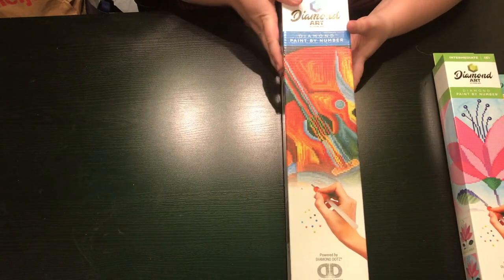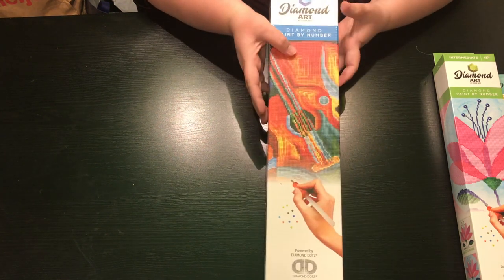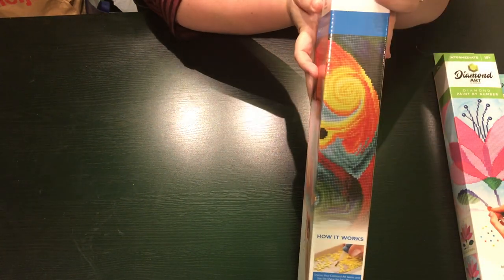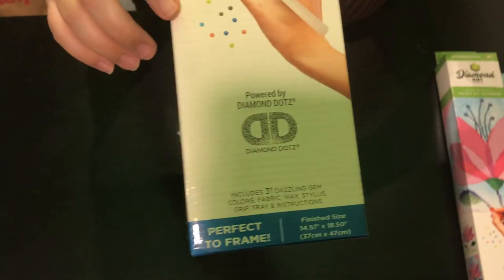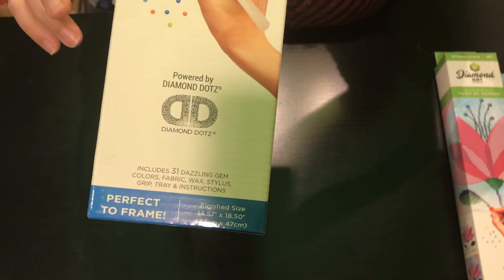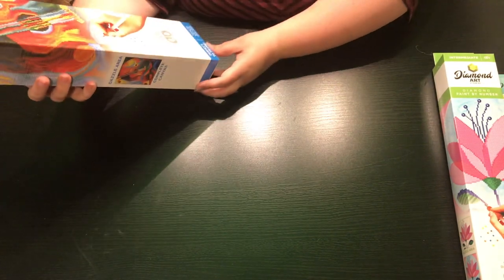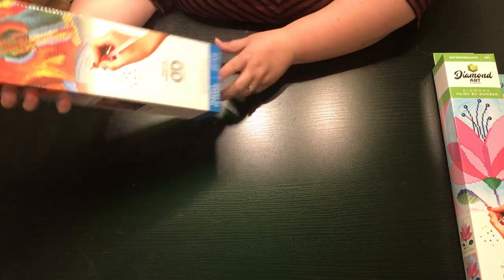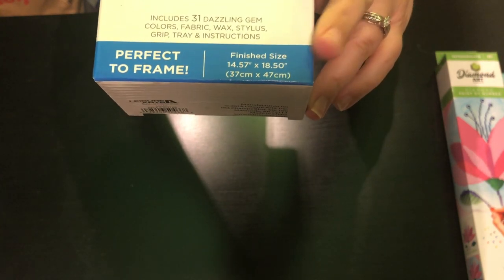Each box comes with this beautiful cover that shows you what you're going to be diamond painting, and this one is a colorful guitar. Isn't that gorgeous? Leisure Arts is a part of Diamond Dots, which I have never had a Diamond Dots kit, so I'm very excited. It also says that it's perfect to frame, and they give you the inches and centimeters right down here of the finished size. So that's really cool.